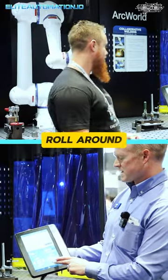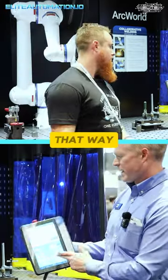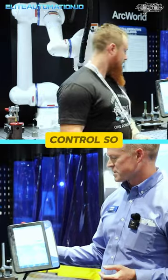Same thing — I can roll around a single point of contact, adjust my torch angle that way, rather than getting in and trying to manipulate or figure out XYZ what joint I'm trying to control. Pretty slick.